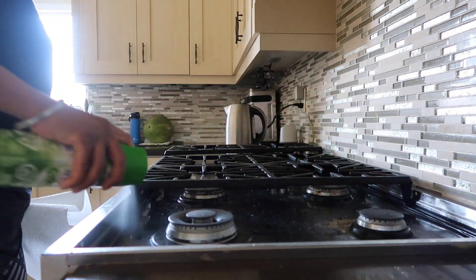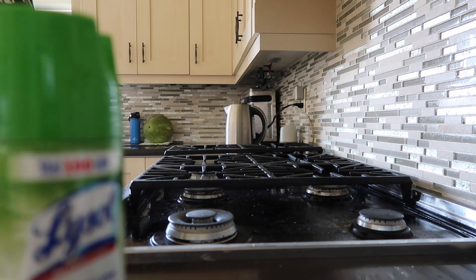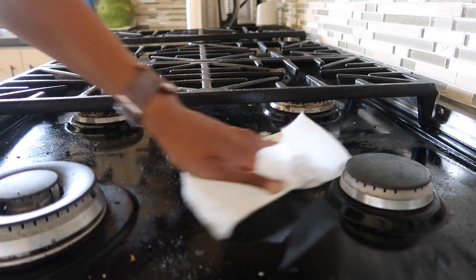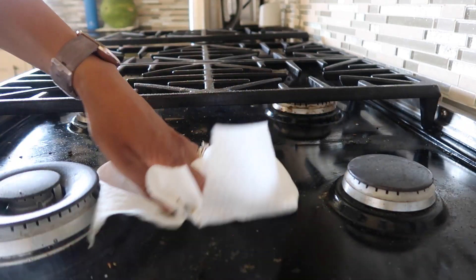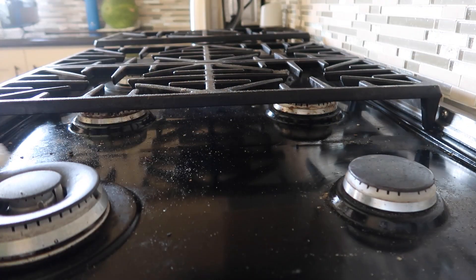My grills could actually use a really good clean, but they're gonna have to soak for a couple of hours and the kids are gonna have to have lunch in about an hour and a half to two hours, so I can't really do that now. I'll have to soak the grills another time, but I'll just clean the bottom for now — even that'll make a pretty big difference.